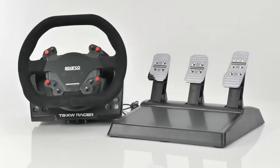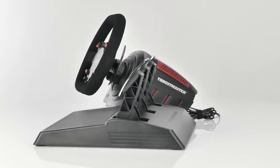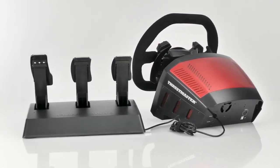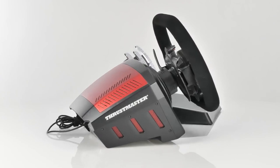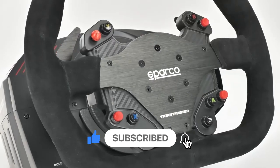Driving Force Racing Wheels are a line of steering wheel accessories made by Logitech, specifically designed for use with racing simulation video games on personal computers and gaming consoles. They are designed to provide a realistic and immersive gaming experience by allowing the user to control the game with a steering wheel and pedals rather than with a traditional game controller.